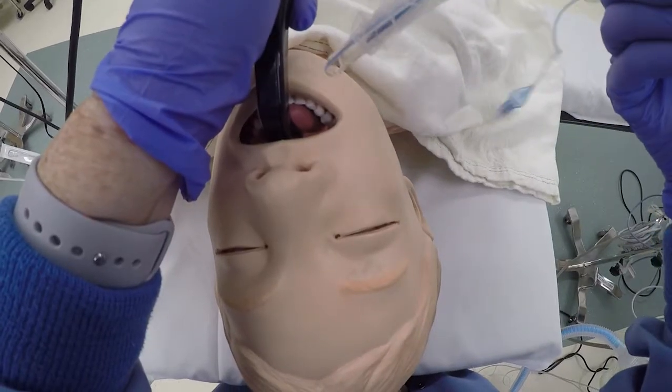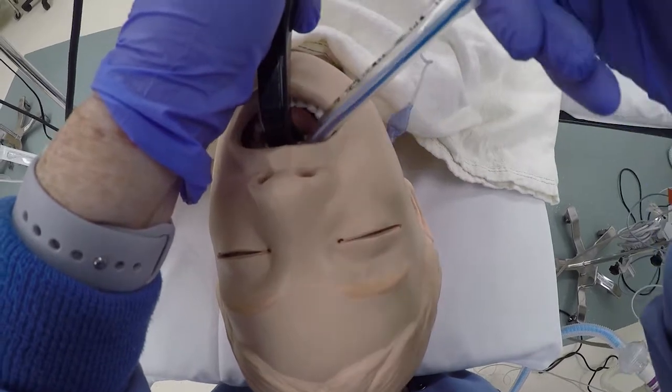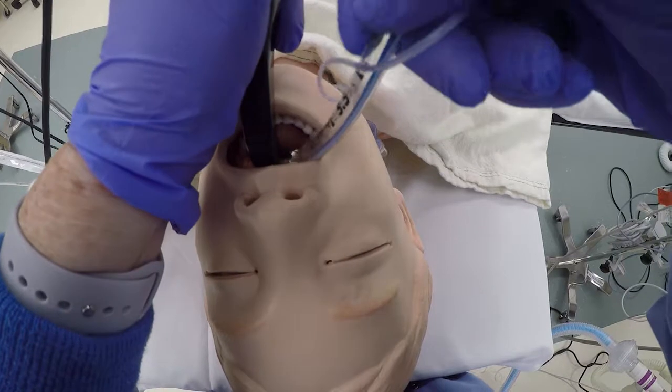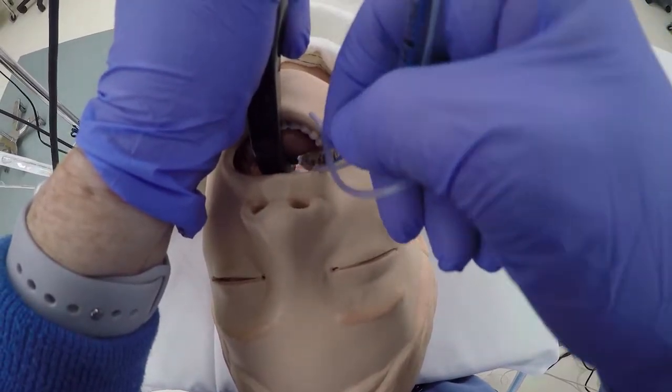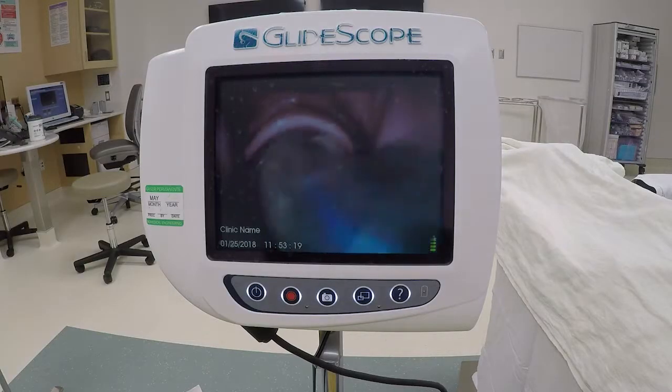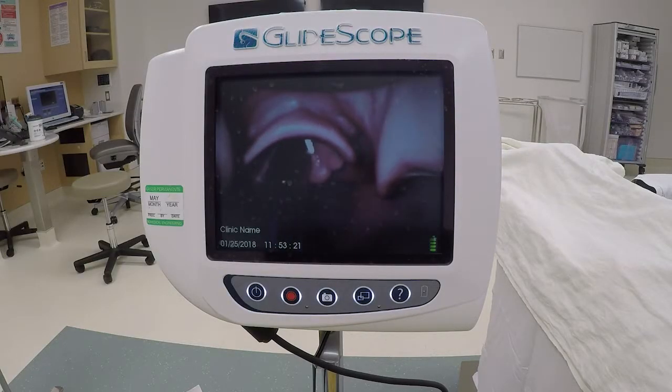Insert the endotracheal tube parallel to the blade, looking at the patient. Starting with the tube rotated 90 degrees to the right and then turning it during insertion can help with tube insertion. Once the tube turns the corner, look at the monitor to guide insertion.